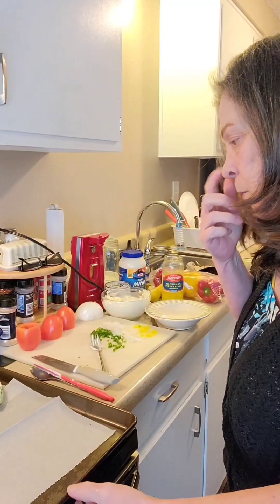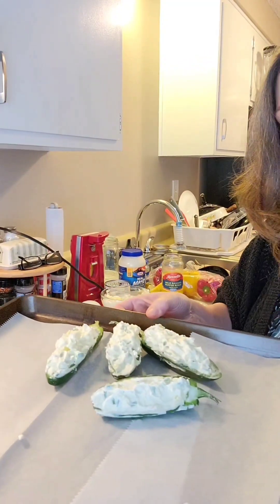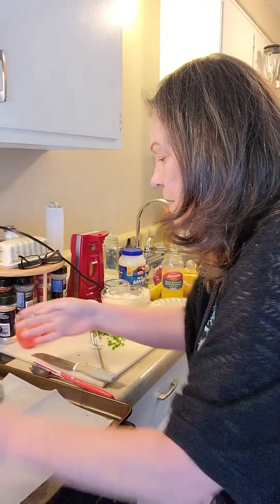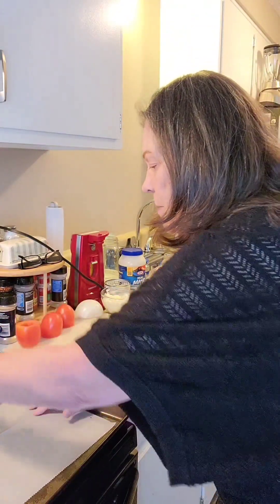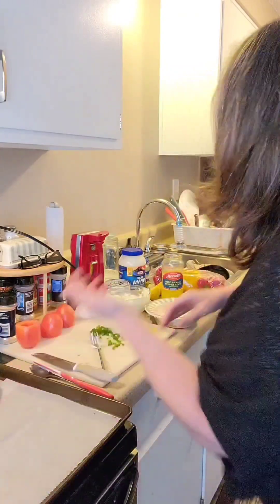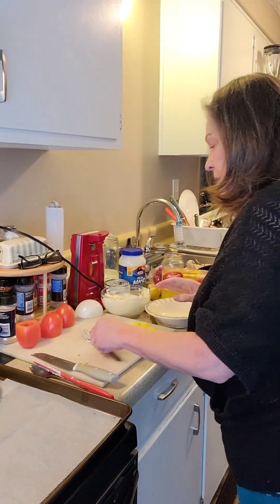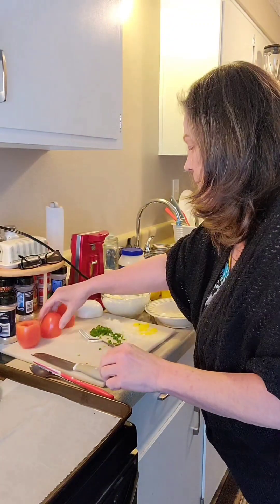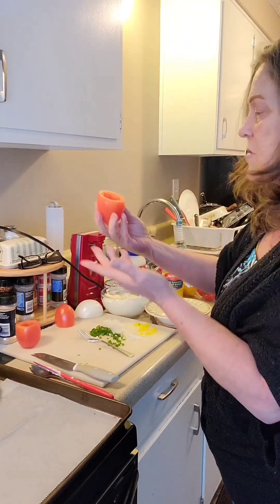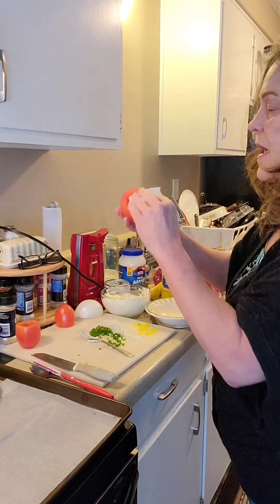I have the jalapeños stuffed and on the pan - they look good! I don't want them to roll around so I'm propping them up against each other, which is fine. Our next one is the tomatoes. You want to leave them upside down for a little while so the juices drain out, and then take a paper towel and dab the edge.